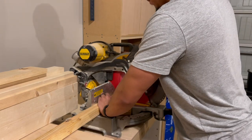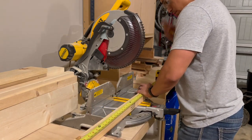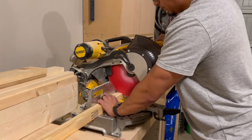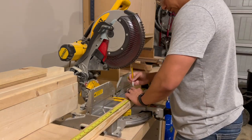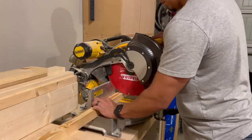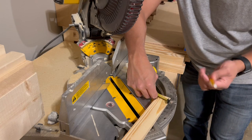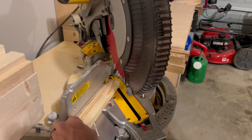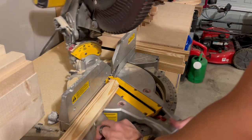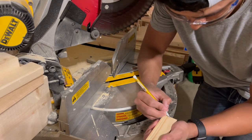After ripping down the 2x6 pieces into individual pieces, I took everything over to the miter saw and cut everything down to length. I started off with the longest pieces — the four uprights — and cut each down to 7 feet long. Later I realized I wanted to make the trellis a little shorter, so I came back and took about 16 inches off. Next I took my 1x2's, measured out the center, and marked the point where I was going to make the two 45-degree angle cuts at the ends.